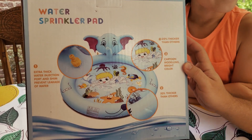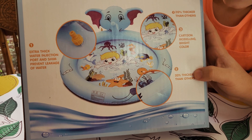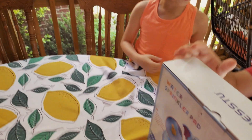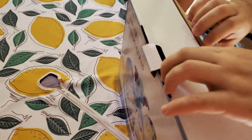Cartoon modeling, bright colors. It's got a little elephant — I think that's going to spray at us. I think the elephant's going to spray and then I think the sides will spray as well.